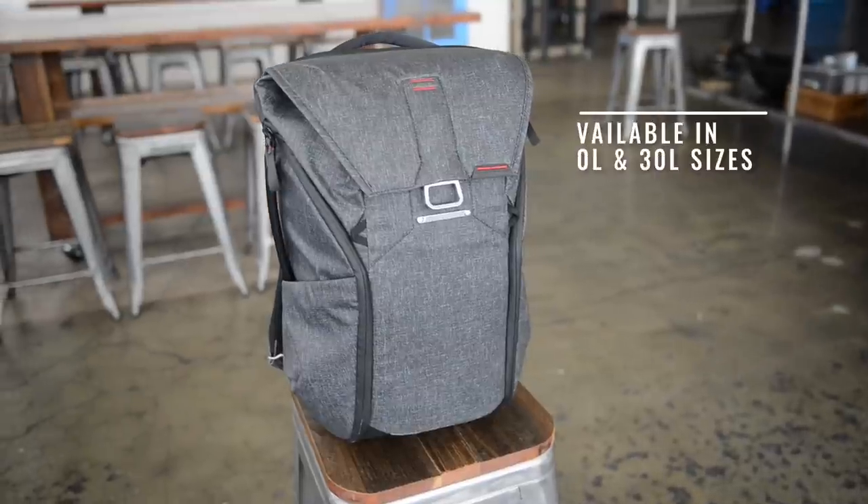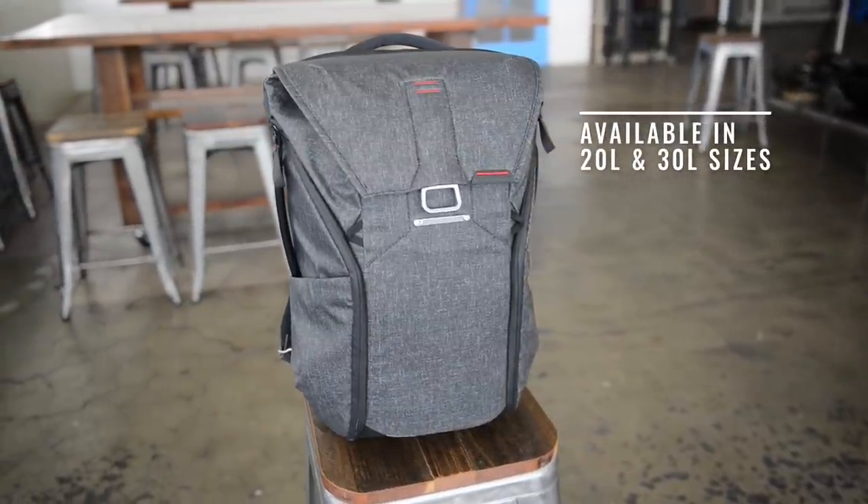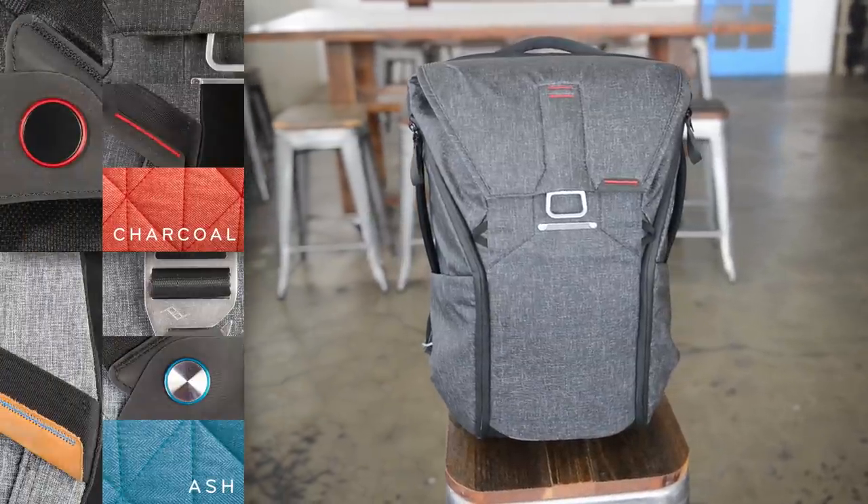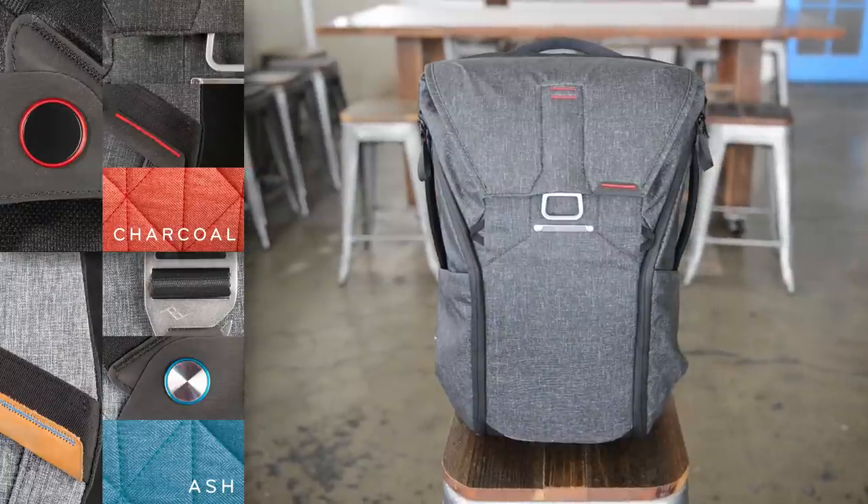The Everyday Backpack: unrivaled access, expansion, organization, and aesthetics. A backpack without compromises.